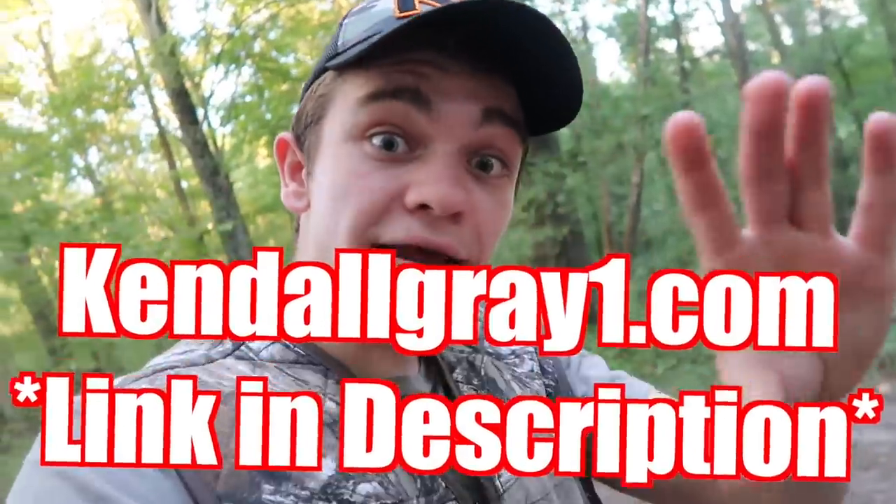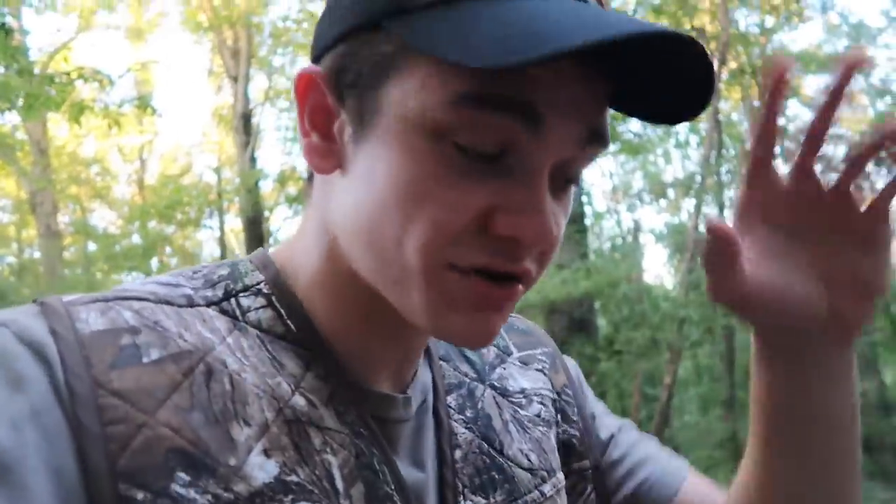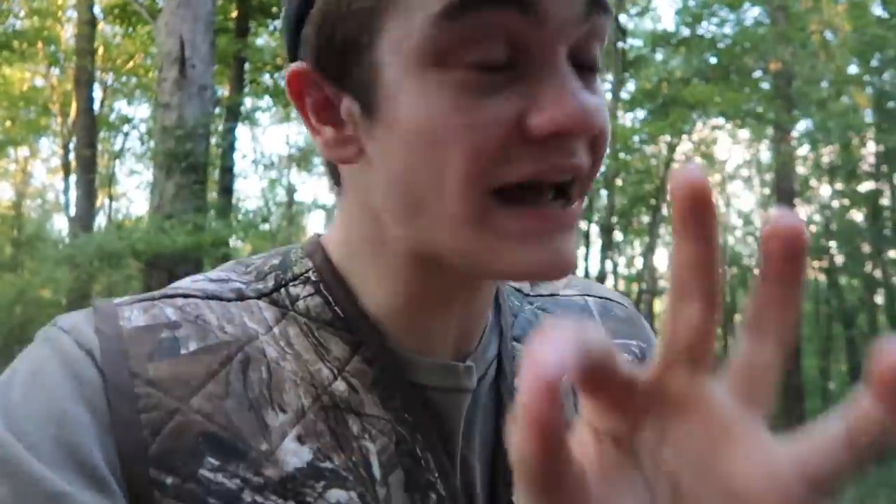If you'd like to pick up this fanny pack for yourself, you can get it at kendallgray1.com or the link in the description. We now ship internationally — everywhere in the world, though not to Mars or the moon yet. We also offer free shipping on all US orders over $50. There's another big thing happening on the website but I'll tell you about it at the end of the video.